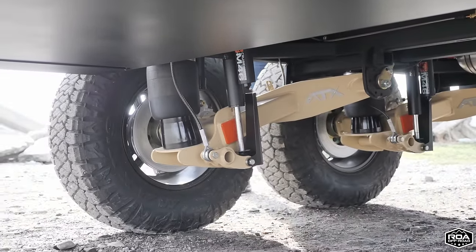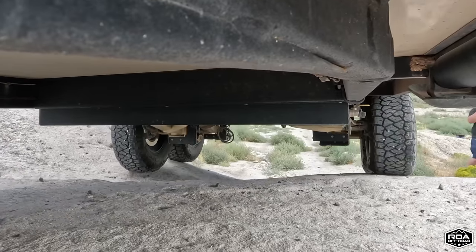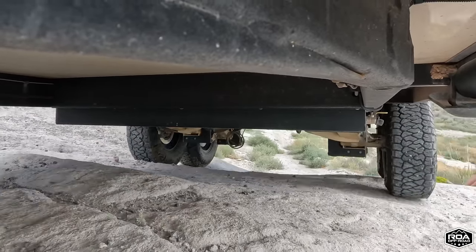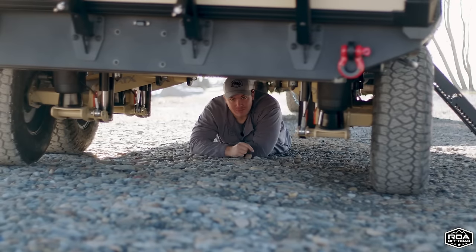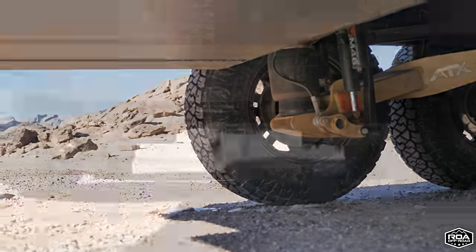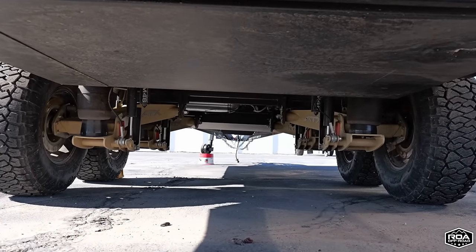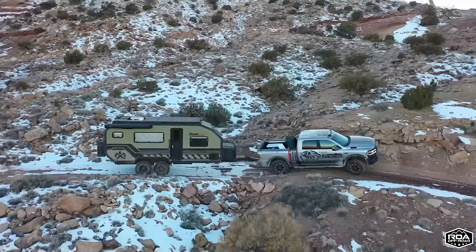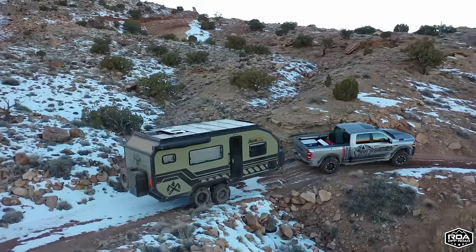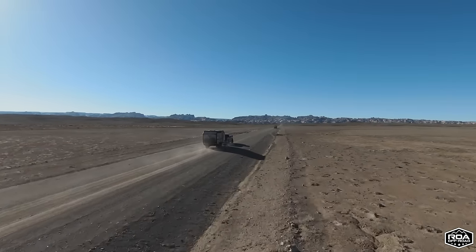The Cruise Master suspension is amazing — it simply works and works really well. This is the Cruise Master ATX suspension: four airbags, four tires on the ground, gas shocks, and a large compressor so filling them up is really quick and easy. When you take this thing off-road, it kind of feels like you're driving on pavement because of how smooth these airbags work.